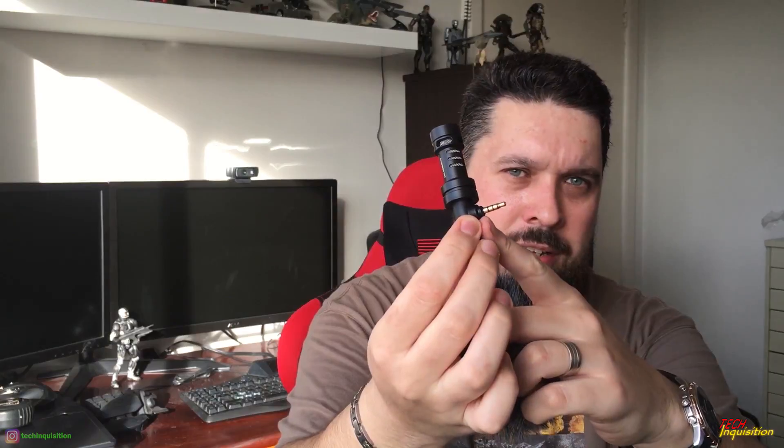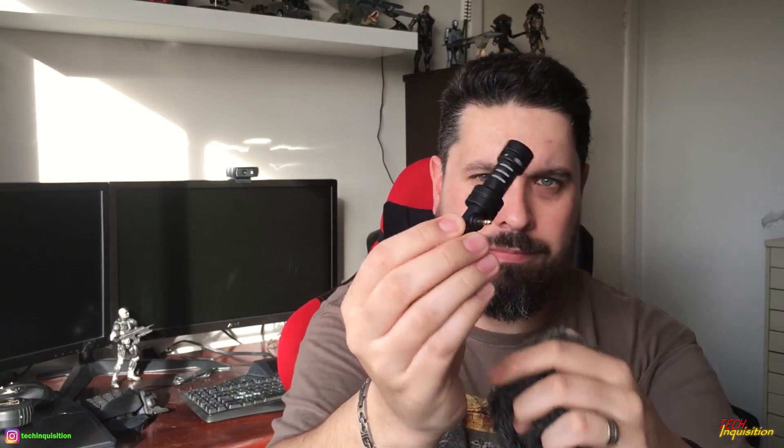Little shotgun mic. T-R-R-S jack. Hopefully this thing doesn't shed. I've already got a cat.